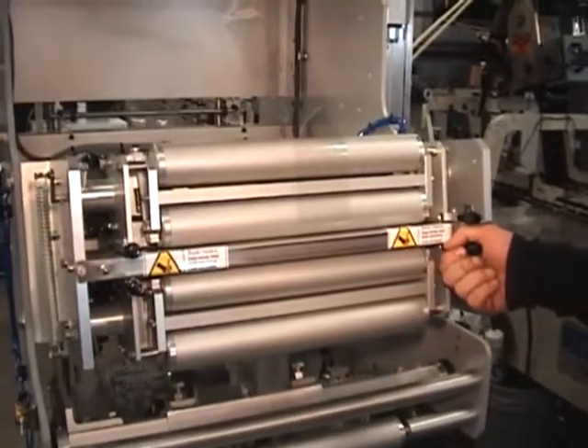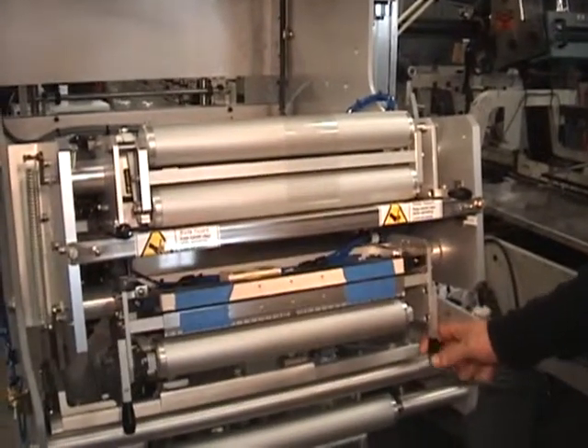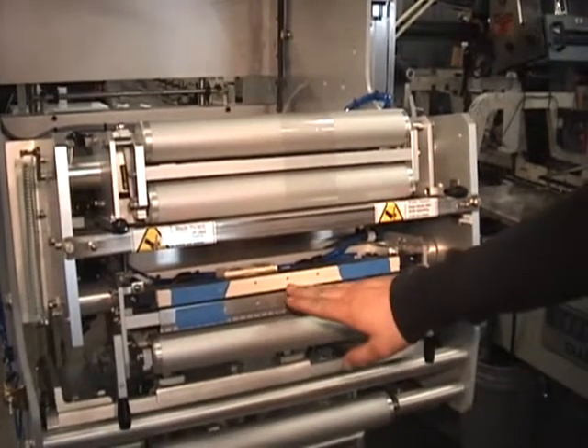First thing to do when you're setting up for your splice will be to open this door, followed by the vacuum kicking on.